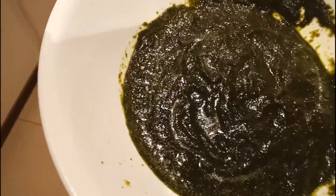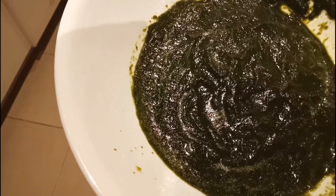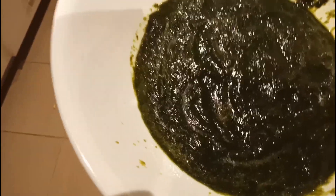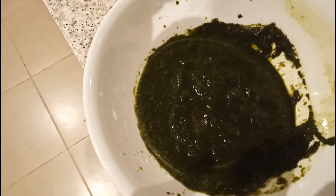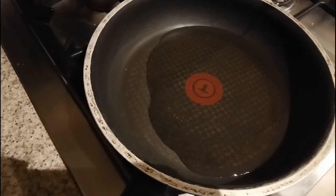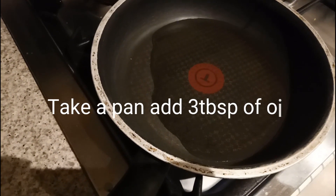My pudina and coriander paste is ready. I'm going to fry this in oil, so we have to add a little bit more oil because we need to fry this paste before adding it along with the veggies. I added three tablespoons of oil and I'm going to add that paste into the oil.